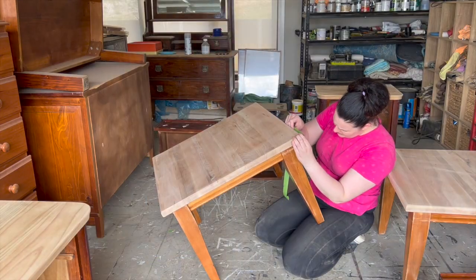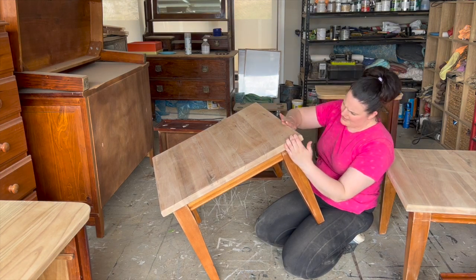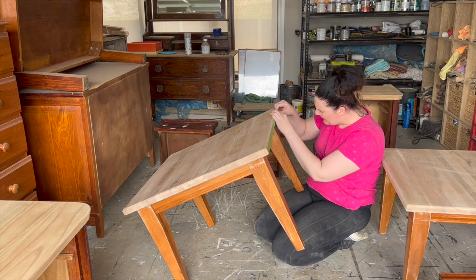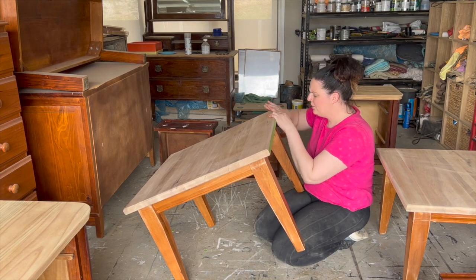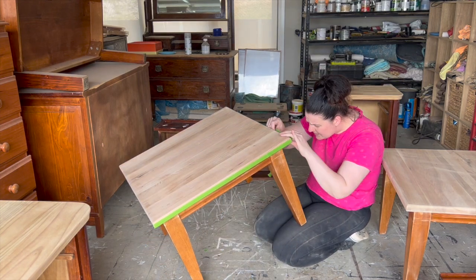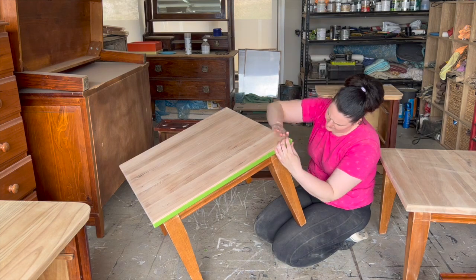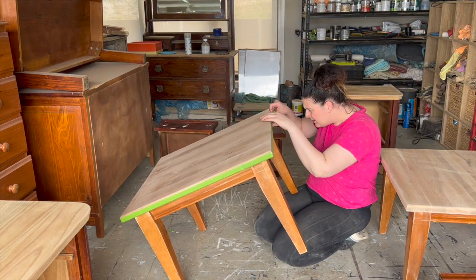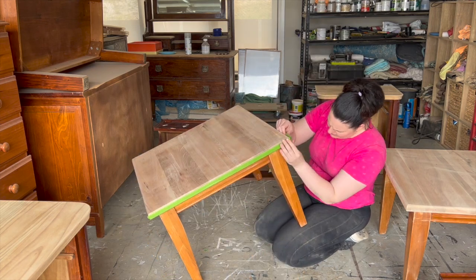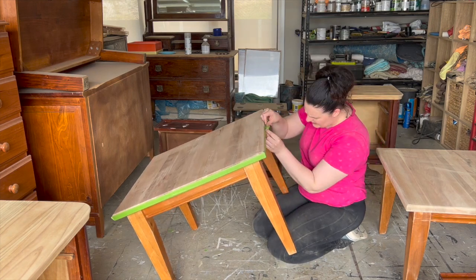If you're going to have raw exposed tops and you have sanded them back, you can apply masking tape to make it a little bit easier when you're applying your paint underneath. When I'm painting a side table I usually tip the table upside down and paint up underneath right to where the edge of the masking tape is. I do have another video comparing masking tape versus just hand cutting in. However I would suggest for your first few pieces that you use masking tape — it just makes it that little bit easier. Apply it along the edge and push it down firmly for strong adhesion. If you don't have masking tape you can cut in around the edges and re-sand the tops — just skip this step and move on.